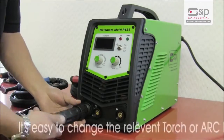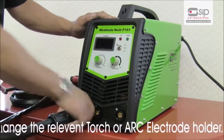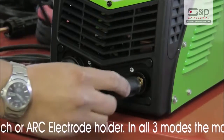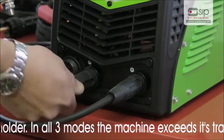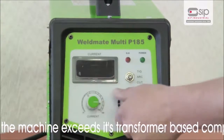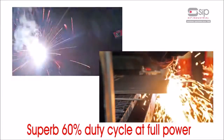It's quick and easy to change the relevant torch or arc electrode holder. Plus, in all 3 modes, the Weldmate Multi P185 exceeds its transformer based competitors, with a superb 60% duty cycle at full power.